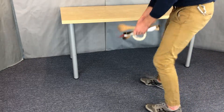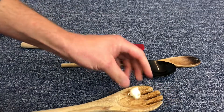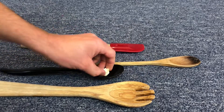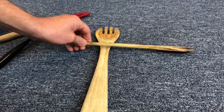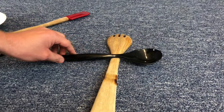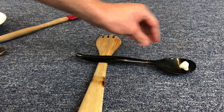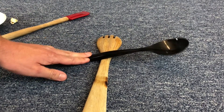Gather your materials and find an open spot on the floor to work. We need to find a spoon that will be our lever arm — that's what actually throws the popcorn. It needs to hold the popcorn and not roll back and forth when sitting on top of another spoon, so avoid spoons with a rounded handle. This black plastic spoon seems to be tipping nicely on top of this wooden spoon, so I'm going to use the black spoon as my lever arm and the wooden spoon as my fulcrum.